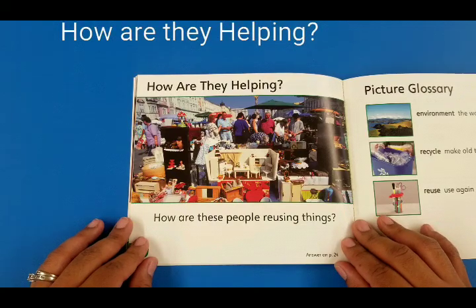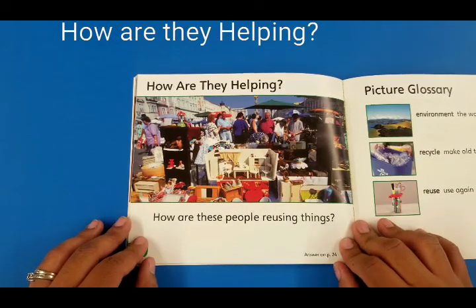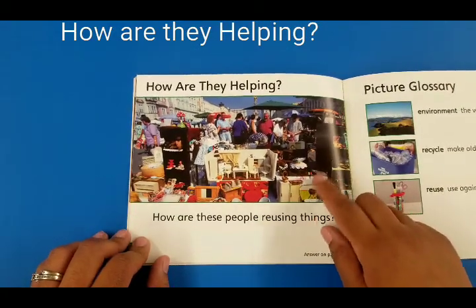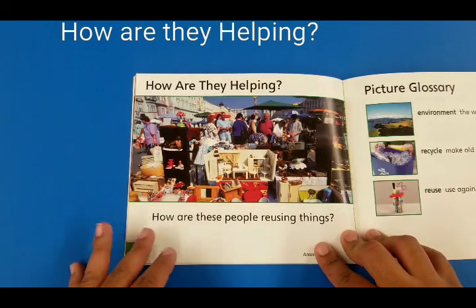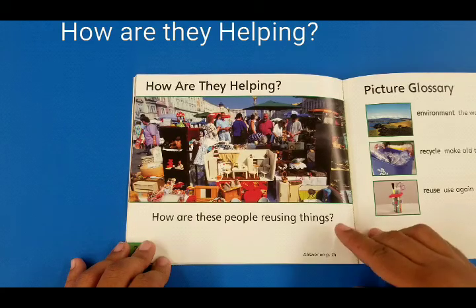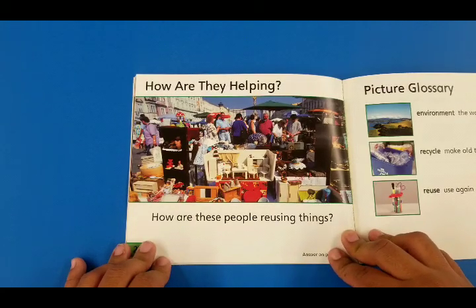How are they helping? How are these people reusing things? They are not throwing them in the garbage — they're recycling by selling them to other people. You can recycle by giving things you don't need to someone else instead of throwing them in the garbage.